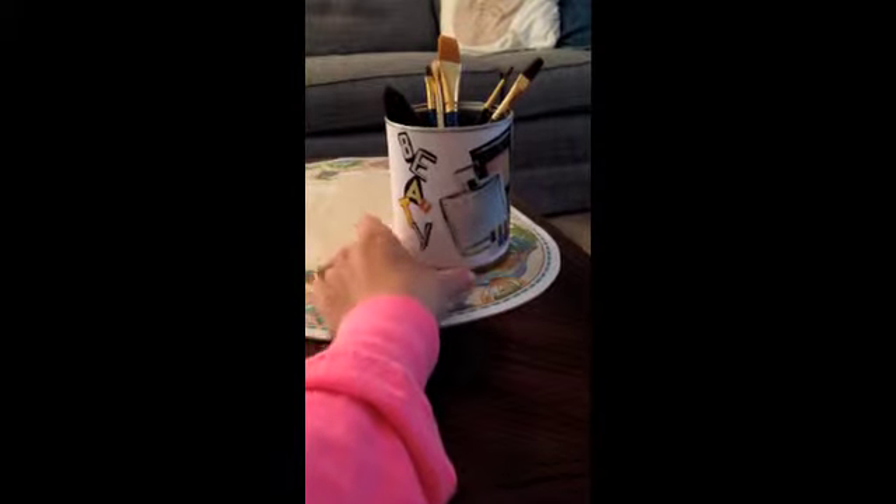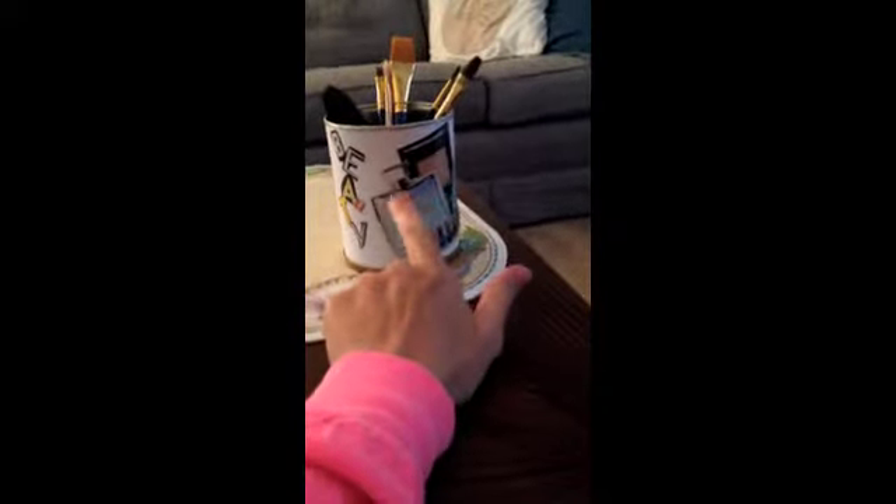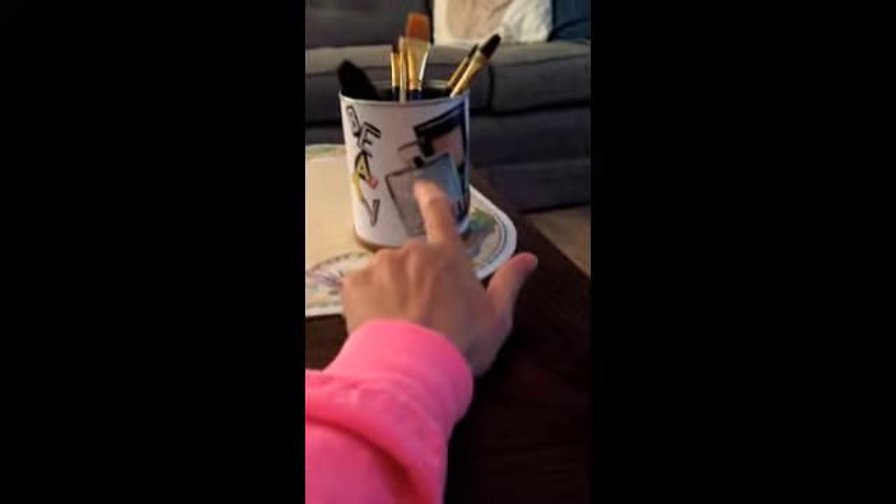Oh yeah, that's the DIY on the little makeup brush holder I just made. If you guys want to know how to do that, go click on the last video I just did.